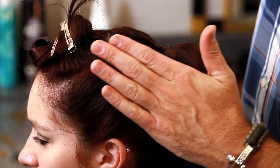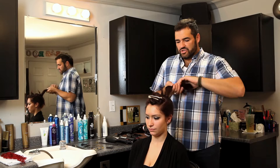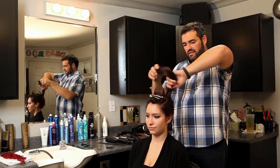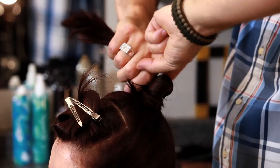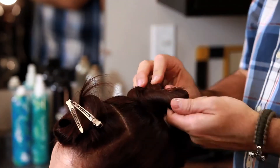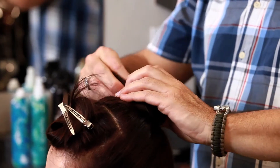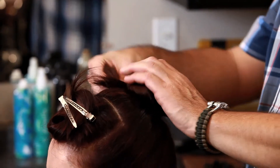So we have a little bit of that fullness. We'll just twist this and create a chignon on the top of the head. This you just want to twist, get it all secured and pin it down.